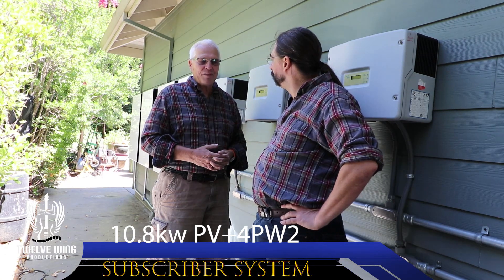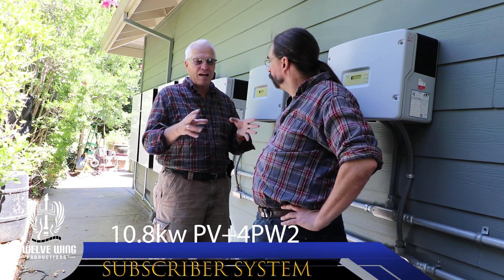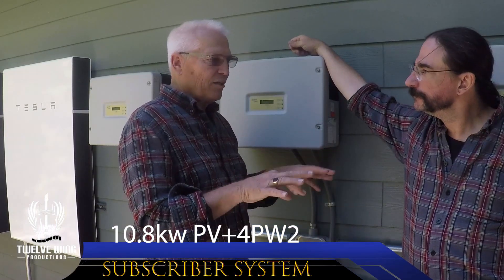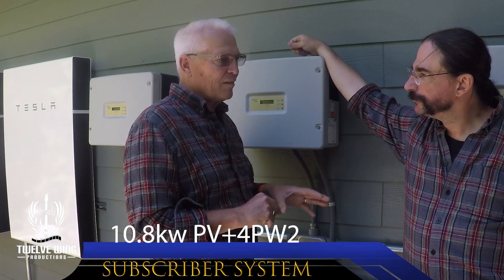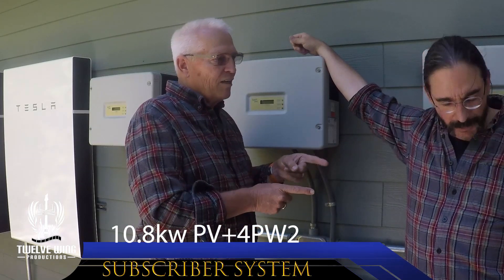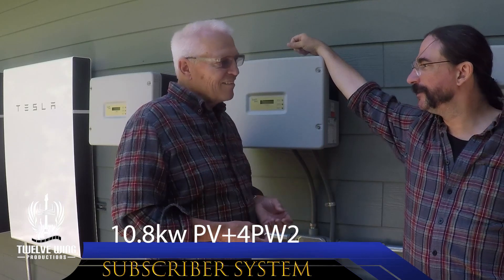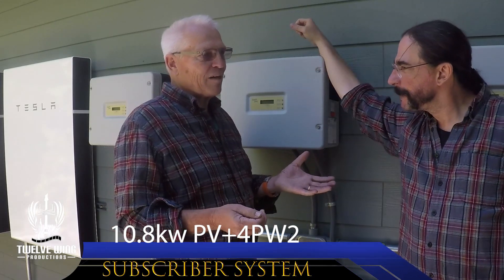First impressions after you fired it up — there was a little bit of a learning curve. Ruben came back on Saturday and we had a little bit of time getting the gateway set up. We were trying to hardwire it with ethernet and had a little bit of issues getting the plug to work, so we opted for Wi-Fi. I will get back to the ethernet, but at this point the Wi-Fi is working fine. The box also has cellular communication with Tesla, so there are two backups for communication.